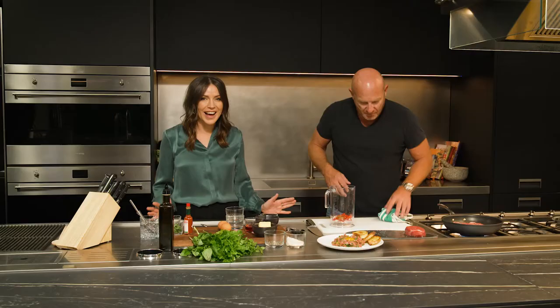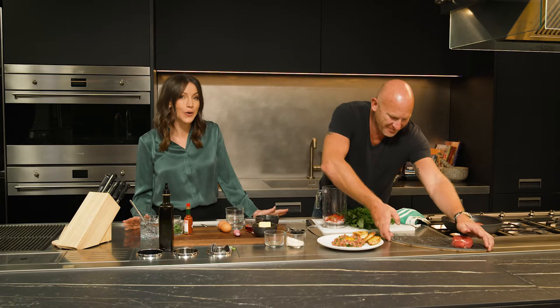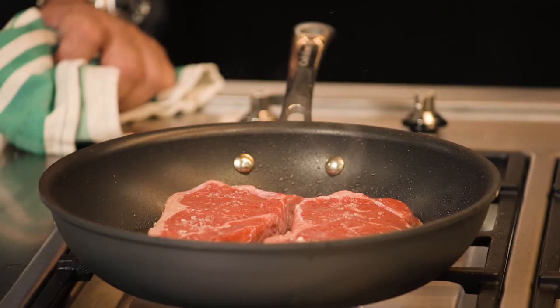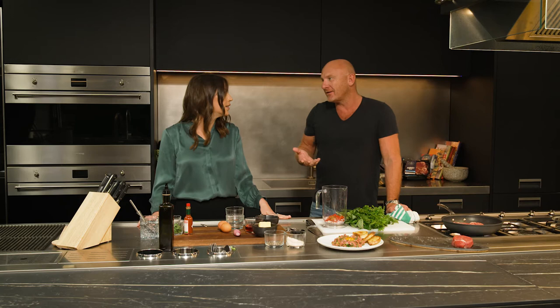I'm always getting asked how do you cook the perfect steak, and everyone's got a different answer. So what are your top three tips for cooking the perfect steak? Hot pan always — you get that beautiful sear on it. Don't play with it too much; you don't need to turn it a million times. You want to get a nice seal and colour on it, then turn it over. Seasoning is really important — so many times you have a steak and it doesn't have enough seasoning. And always resting it — you need to rest your meat.